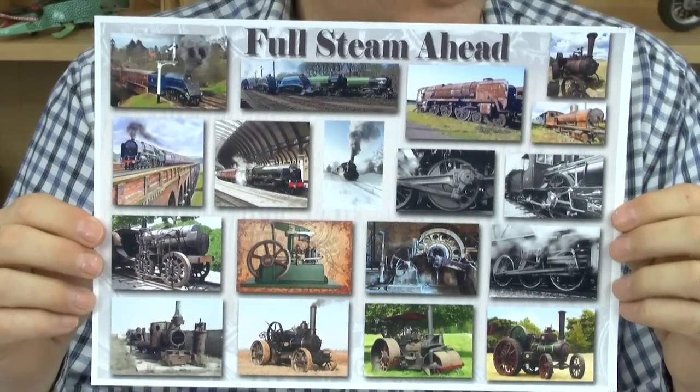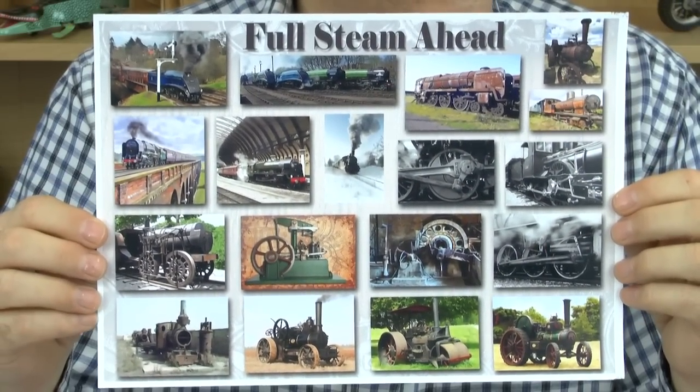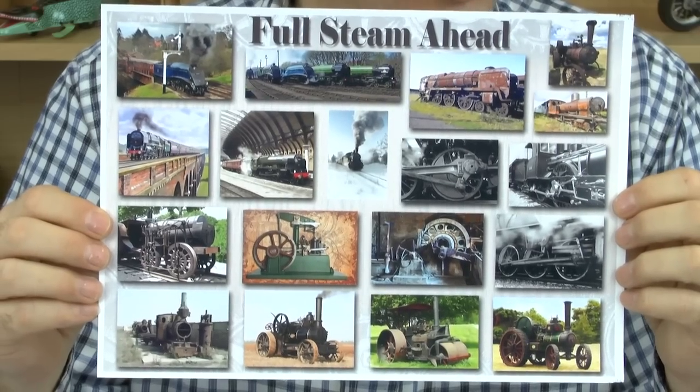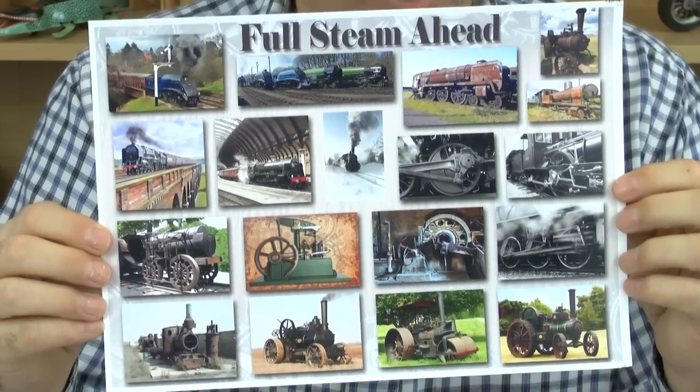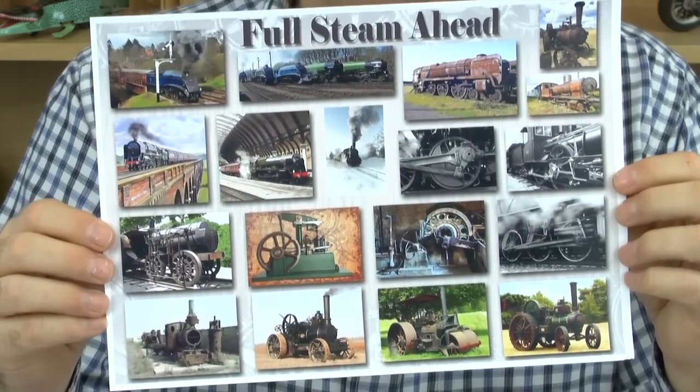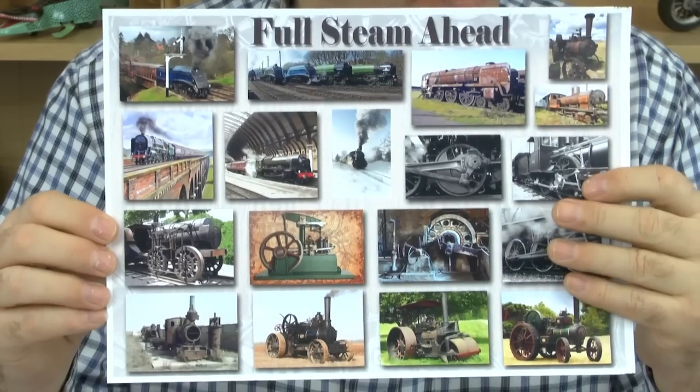Just briefly, I'll show you the main features on the CD. On these printouts here, you can see these are the main steam engines and tractors that we've got, and trains as well, on the CD. So there's a nice little mixture of everything there. And the famous ones - the Mallards, Flying Scotsman - we've got them all included as well.